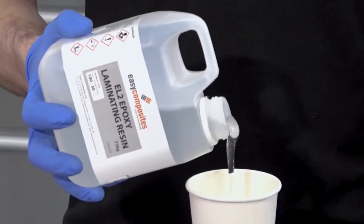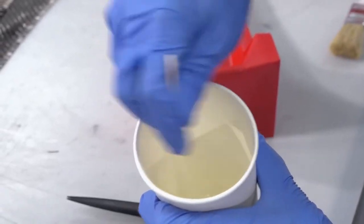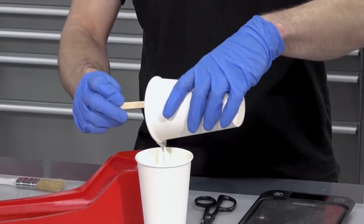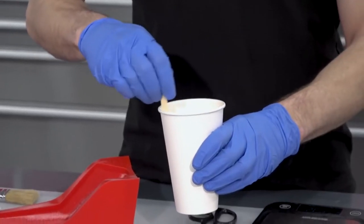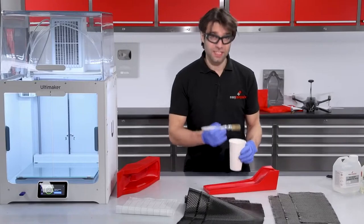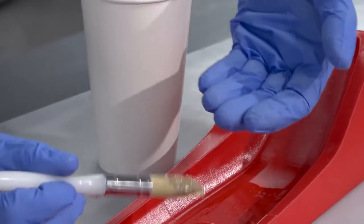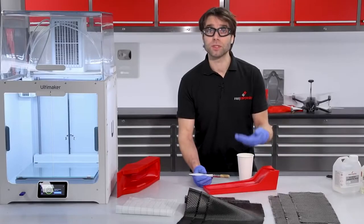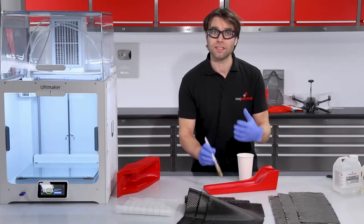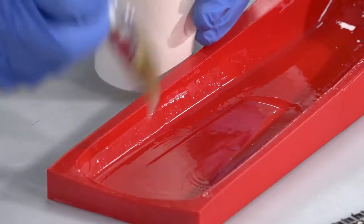First we need to mix up the EL2 laminating resin. As with all epoxies, EL2 needs weighing out accurately and mixing thoroughly. Properly mixing a batch like this will take around two minutes of steady stirring, and best practice is to then transfer the mixed resin into a second container and mix again — this ensures no unmixed resin is trapped in the sides or corners of the cup. The fundamental process of hand laminating is to put a layer of resin down onto the surface of the mould and drive it up through the reinforcement. You're always looking to have the resin rising up through the fabric, which limits air voids and pockets underneath.